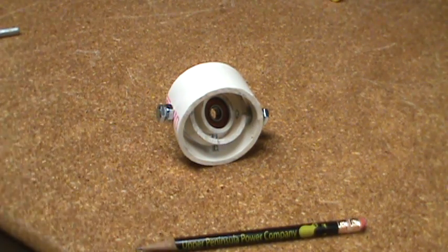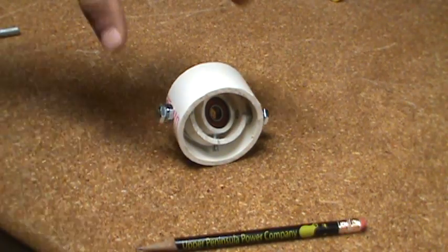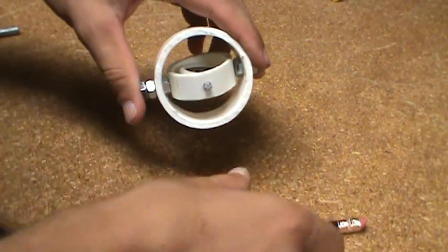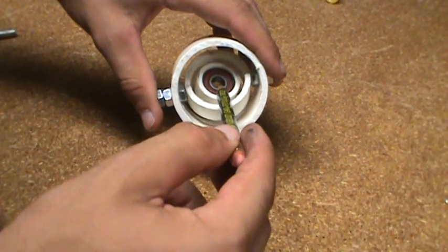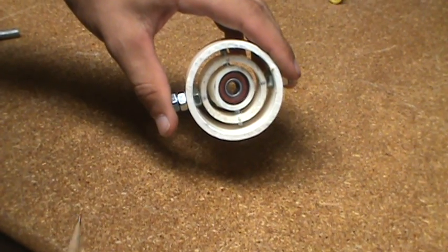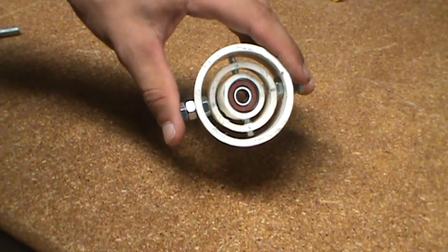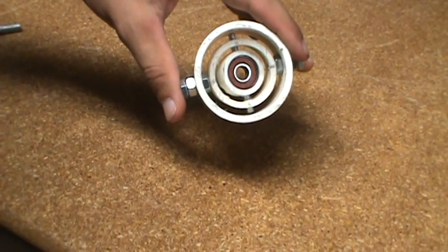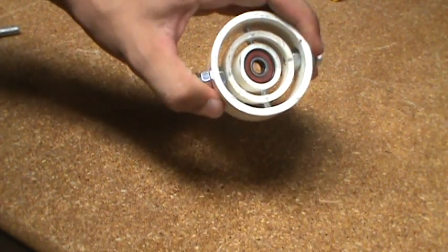Hey guys, just a quick little video here. You're probably wondering what that thing is in front of you. It's actually what you call a gimbal. I'm making it for a project — it's called a steady cam, and what it does is it isolates the movement of your camera from the movement of your hand. This is pretty much the main part of it, which you hold on to in the final design.